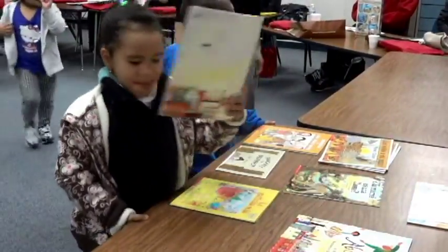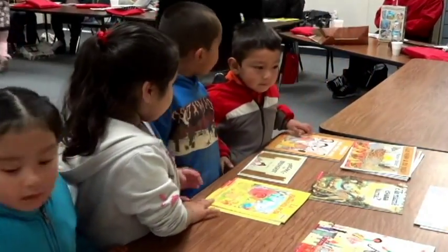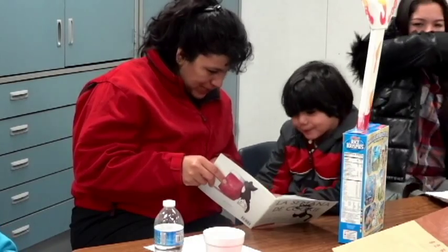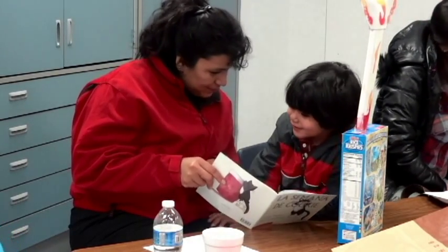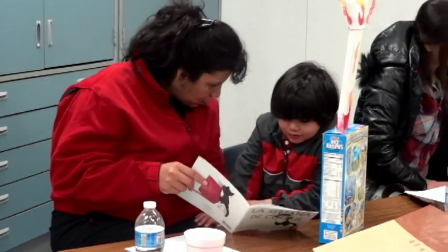Raising a Reader is based off of a national model, but we adapted the national model's curriculum and changed it into eight-week, two-hour literacy trainings where the parents and children participate together. The whole purpose and goal of the program is to teach the parents that they are their child's most valuable teacher, how to help build their child's vocabulary in order to prepare them for kindergarten and set them up for success in life.